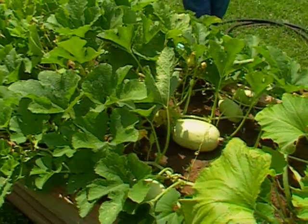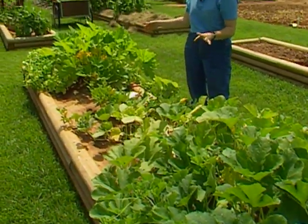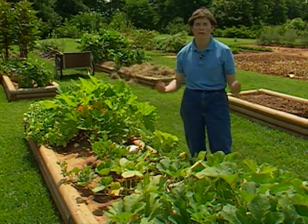Now all of these squashes that you may be growing in your garden are probably starting to look a little pale right now, as are ours. We're going to side dress them with some nitrogen, get a little green color back into them, and keep them producing for the summer.